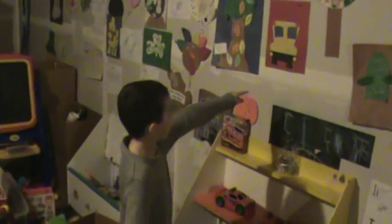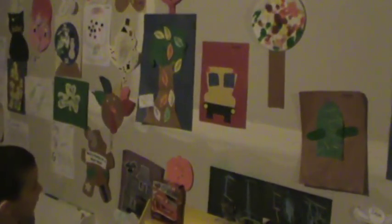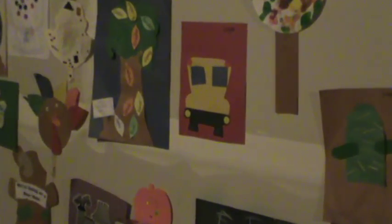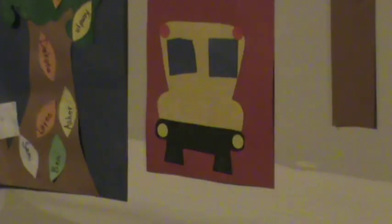This one — I made a school bus. There was probably, like, a field trip or something before, so we made that.